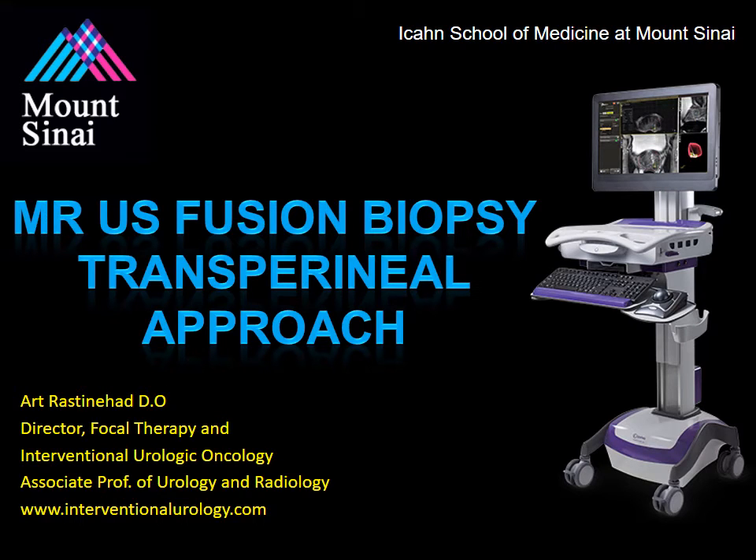Hello, my name is Dr. Art Rastonat, and today we'll be reviewing how to perform an MR Ultrasound Fusion Guided Biopsy using the Transperineal Platform by Euronav.